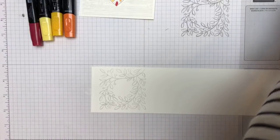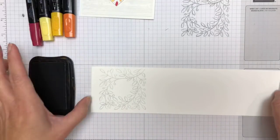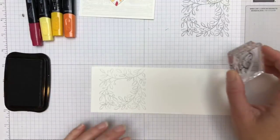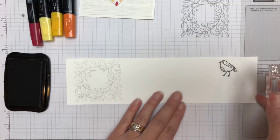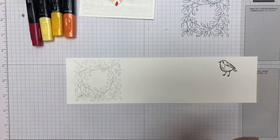Let's do all the stamping at once. I'm going to use Memento. You could stamp off and do this lighter technique with the bird too, but I found that he just got washed away when I did that and I kind of lost those details. So I'm stamping him in Memento.